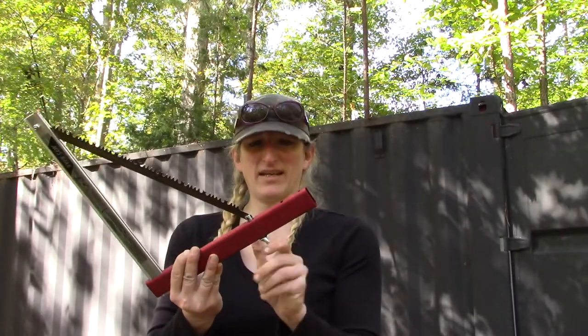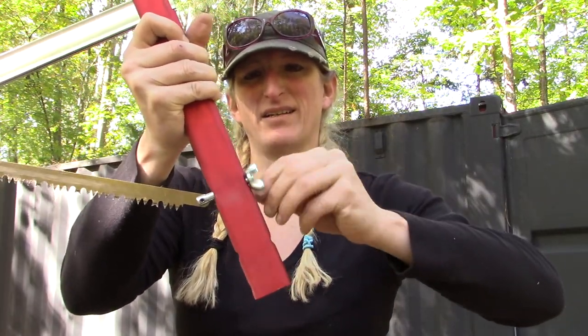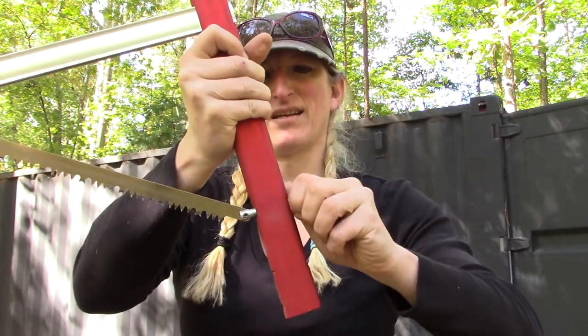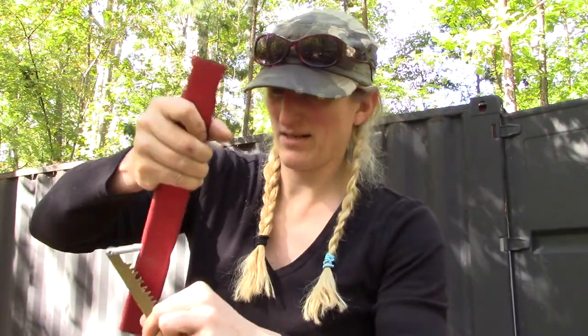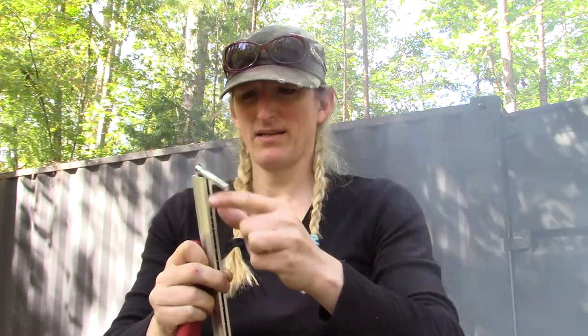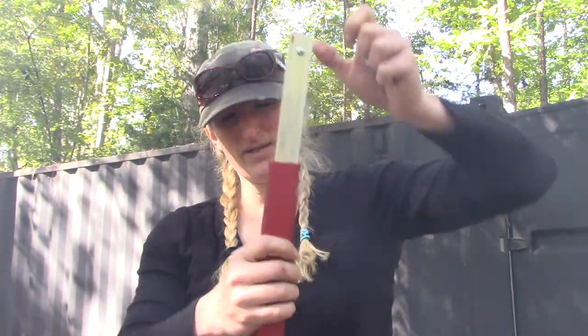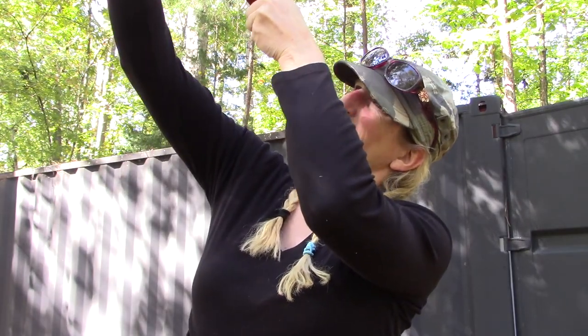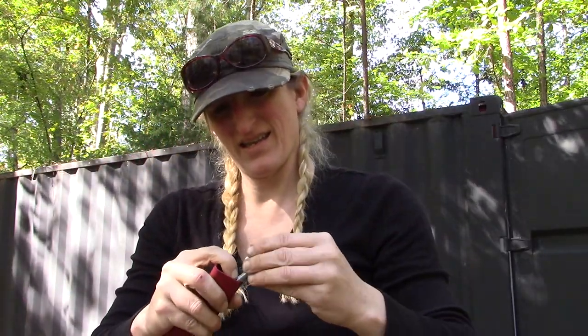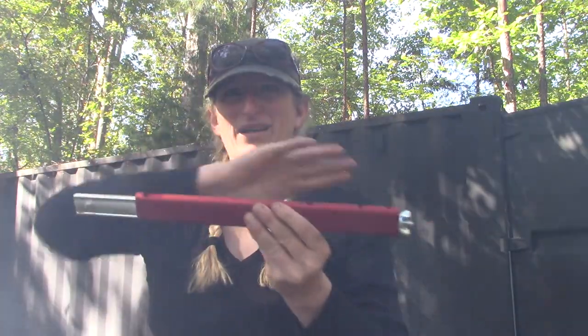So that's the Sven Saw. Just got done using it. We're going to break it down pretty much the same way we put it together. Turn the little wing nut here. Be careful — these things will cut you. It will fold right back up like magic. Just like that. Slip it right down in. At the very end, there's your wing nut again. Slap that wing nut on there, give it a spin, tighten her down. Just like magic.